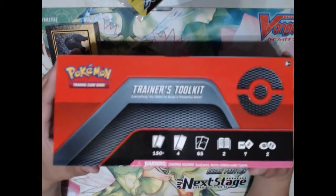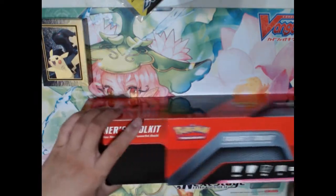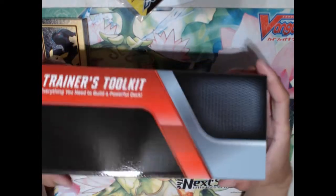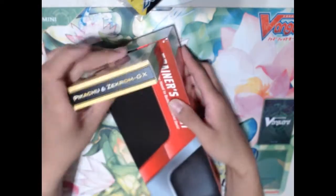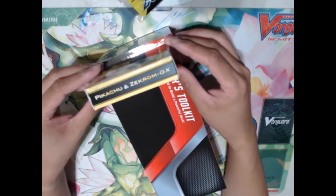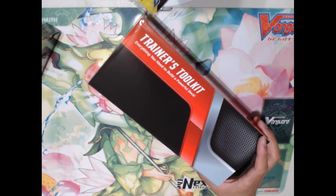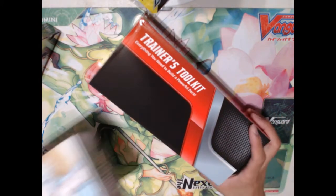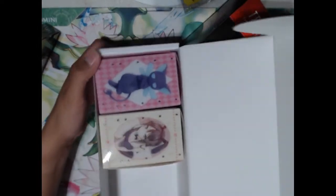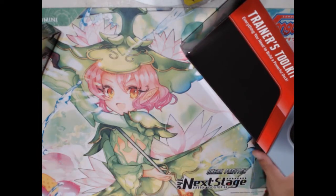Here is the Trainer's Toolkit, which comes with literally almost everything you need to build a powerful deck. These two products together, I would honestly say, are enough for any beginner to just get started. It comes in this super awesome looking box — and this is actually a deck box size box, meaning I could put multiple deck boxes in here. The box itself actually has some good value as a storage unit.